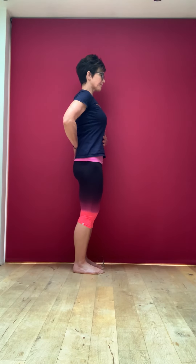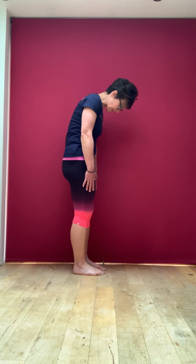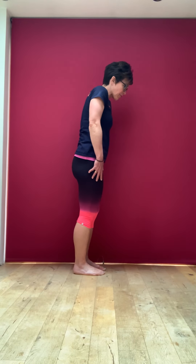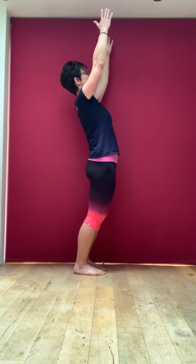Shoulders back and down — imagine you've got an orange underneath your chin, keeping your chin nicely off your chest. When we talk about the body moving, we talk about it in relation to the body being in a fetal position. When we're coming down we're flexing through the spine, flexing in towards the fetal position. When we come out we extend away from that fetal position, and then maybe a little back extension as well. All movements are referred to in relation to moving away or towards the fetal position.